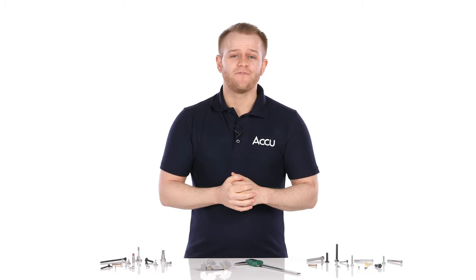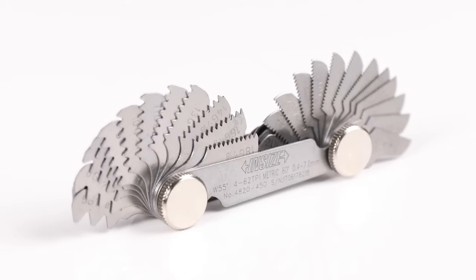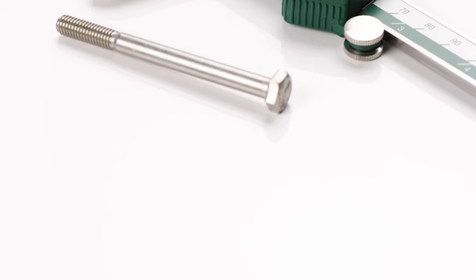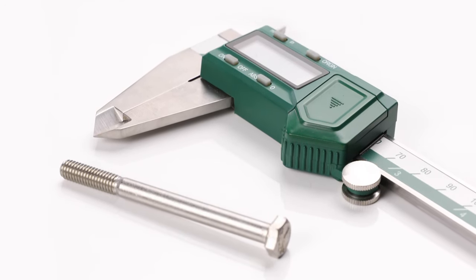There are more cost effective solutions for this situation though. Leaf gauges, for example, can be used to check the thread pitch for a number of different screw sizes. Likewise, a vernier caliper will allow you to measure pitch and TPI, as well as thread diameter. However, it's important to note that both of these options, whilst generally less expensive, are also less precise than ring gauges.